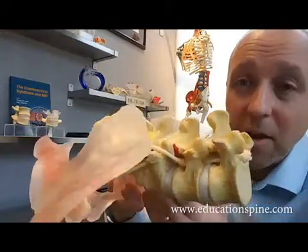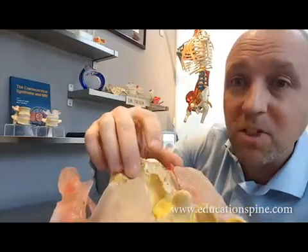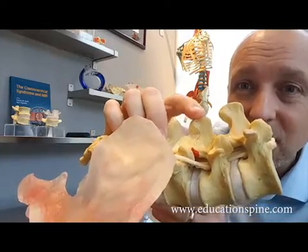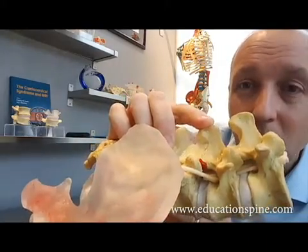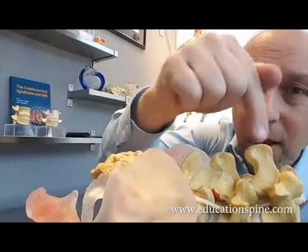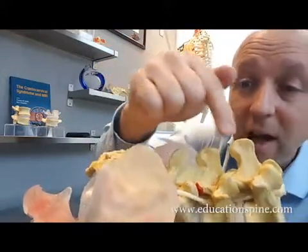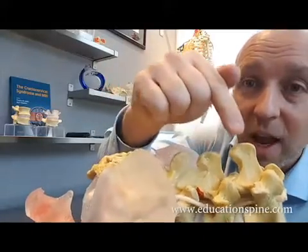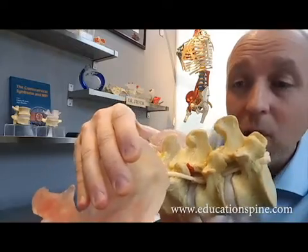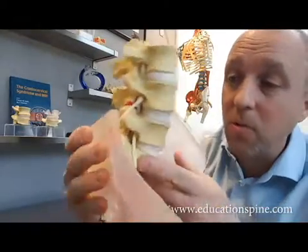Also helpful: lying patients prone, when you inspect and you're pushing on certain landmarks, this one is going to be moving a little bit more. So even with motion palpation, when you're pressing posterior to anterior, I think it's wise to ask the patient which segments are sore when you're pushing on their back when they're laying prone.